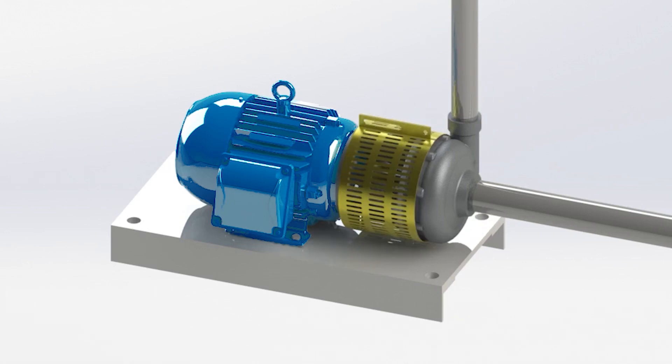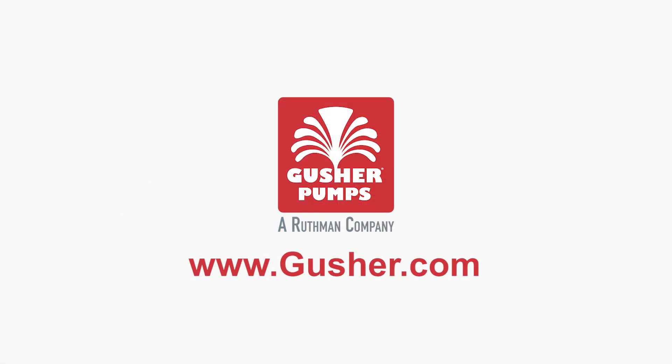For more information on the advantages of choosing a Gusher pump, visit www.gusher.com.